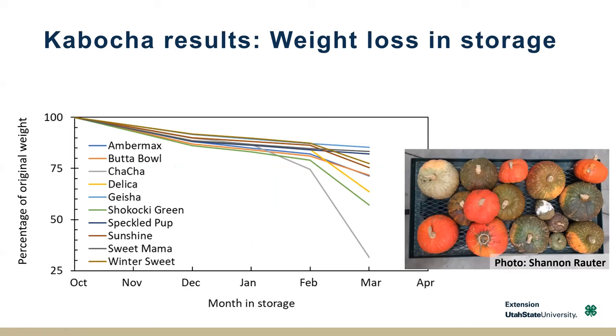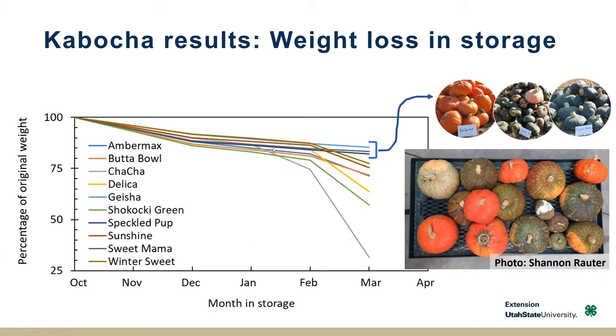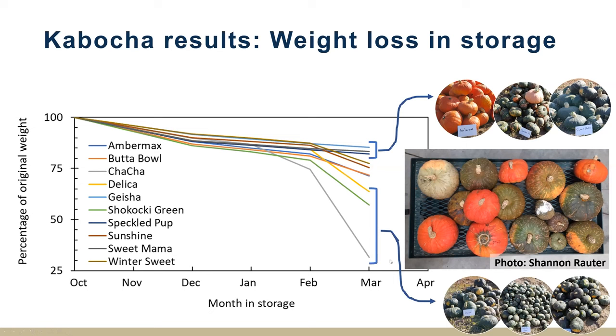Looking at their storage potential — putting them into storage in October and measuring their weight over time — this is the percentage of original weight. How quickly they're losing weight is an indication of how well they'll store over time. Amber Max, Speckled Pup, and Sweet Mama really hung in there through March. That's interesting to think about — which ones are going to last towards the end of winter. Others really dropped off, like Delica and Shokichi Green to some extent. So eating around January was kind of ideal for a lot of the kabochas.